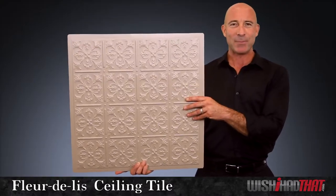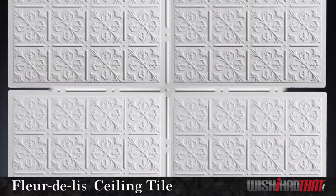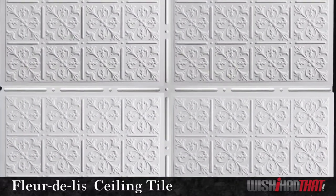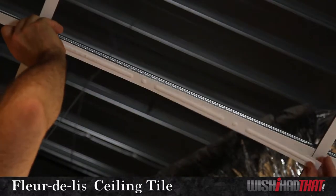Add to the elegance in your direct mount application by including our grid strips. They're a beautiful way to cover the seams in between the tiles. You can also install the Fleur de Lise in a ceiling grid, and the grid strips look great here too.